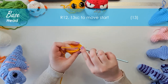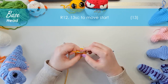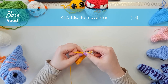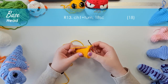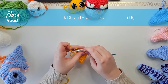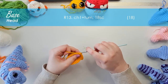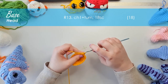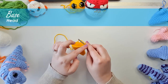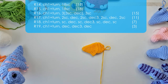In the next round I'm going to work 13 single crochet — this is a short row, which means we're not working in all of the stitches, designed to move our starting point. For the next eight rows we're going to be working short rows, chaining one and turning at the end of each, back and forth to form the curve of the head. I'm going to chain one and turn to get started, then work 18 single crochet back along those stitches. Pause the video here until you're ready for the next part.